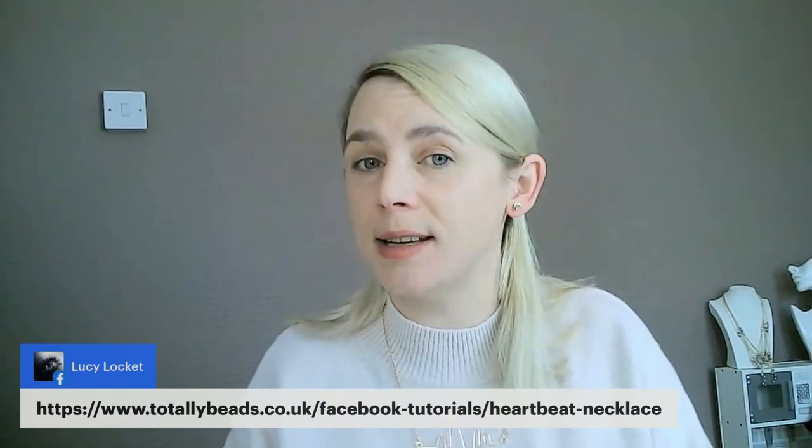Good morning to Ruth - Lucy is sharing the link. I hope I'm not too fuzzy - can you let me know if the picture is okay? It's looking clear my end but it's Monday so who knows! The URL is totallybeads.co.uk/facebook-tutorials/heartbeat-necklace. Angela says these would make a lovely way of supporting the Heart Foundation - they would, if you'd like to make them and donate profits to charity I'm sure they'd be delighted.